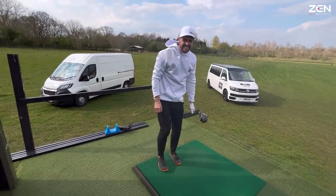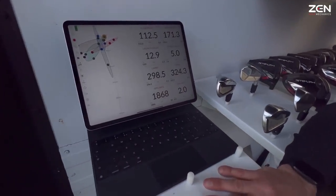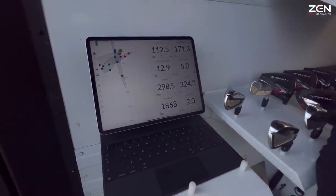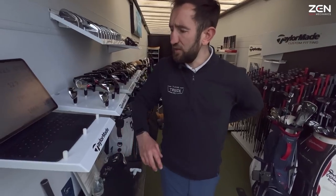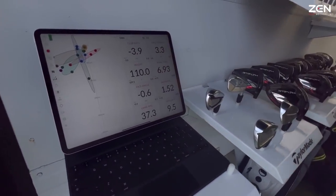That keeps going too — it's landed like on top of the other ball. 298 carry, 171 mph — biggest ball speed seen today. The Z-Star Diamond has been good on ball speed. The question is whether you'd like it to go a little higher and whether it suits your iron game.